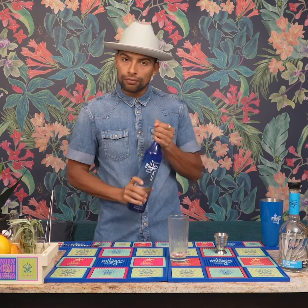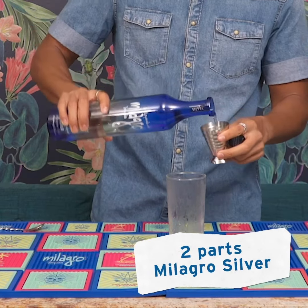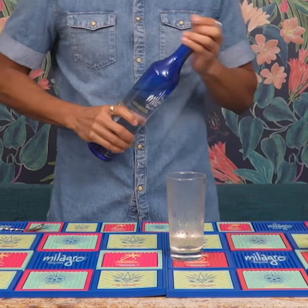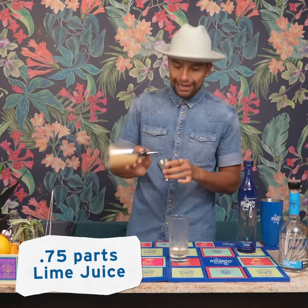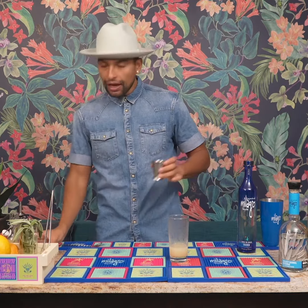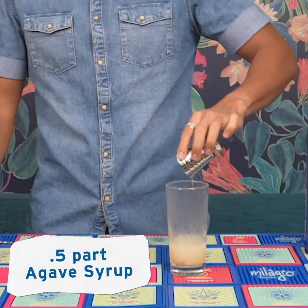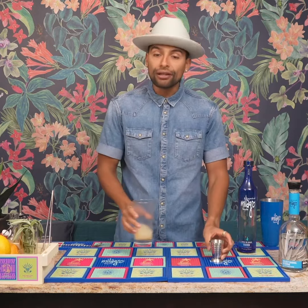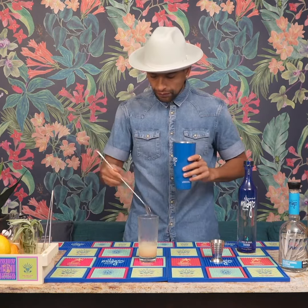100% Blue Agave — two parts in a glass, followed by three-quarter parts fresh squeezed lime juice. Next, half part agave syrup, and of course we need a little ice to cool us down. Add the ice and mix it in.